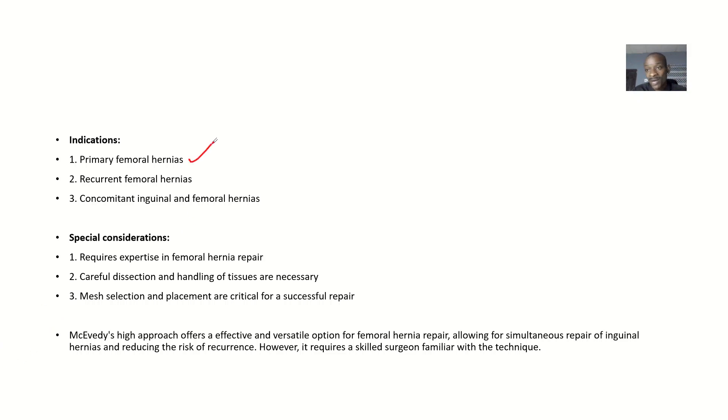What are the indications — the situations where you need to use this method? First, for primary femoral hernias where the hernia is occurring. Also for recurrent hernias where the patient is coming back after a prior repair — in that case, use this method with the mesh to hold everything back permanently. Additionally, it is indicated when the patient has concomitant inguinal and femoral hernia — both at the same time.